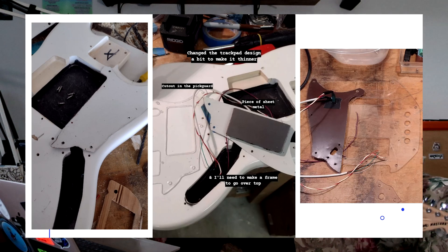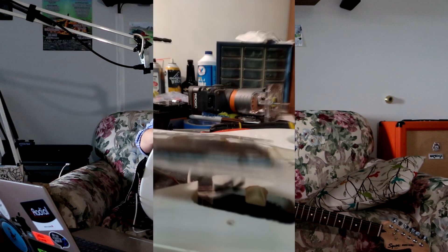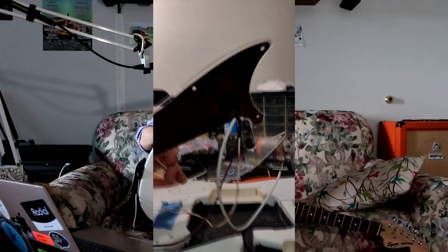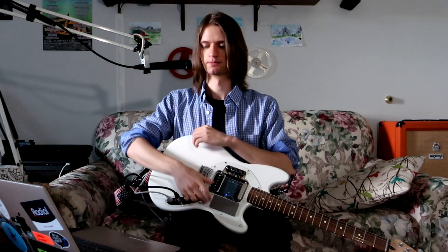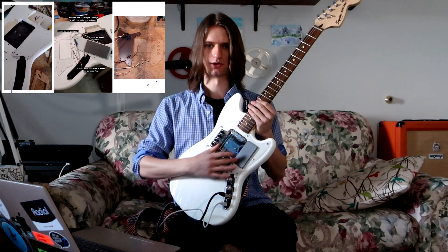From that initial mock-up, I ended up changing the mounting solution for the trackpad quite a bit. I tweaked the wiring to come out of the bottom of the trackpad and then mounted that on a piece of sheet metal I cut out, which is underneath the plexiglass guard. It gives it a nice look, just kind of making a rectangular window around that main route.